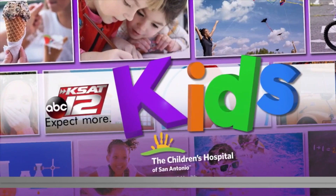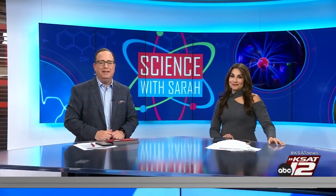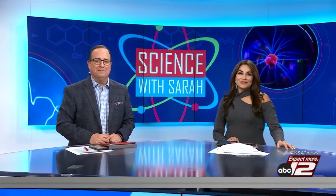It is the last full week of school for a lot of kids before the winter break, so we're squeezing in one more science experiment before the end of the year. Today, meteorologist Sarah Spivey and her assistant David Sears are out at James Madison Elementary School making fossils with second graders out of things that parents might have around the house already.